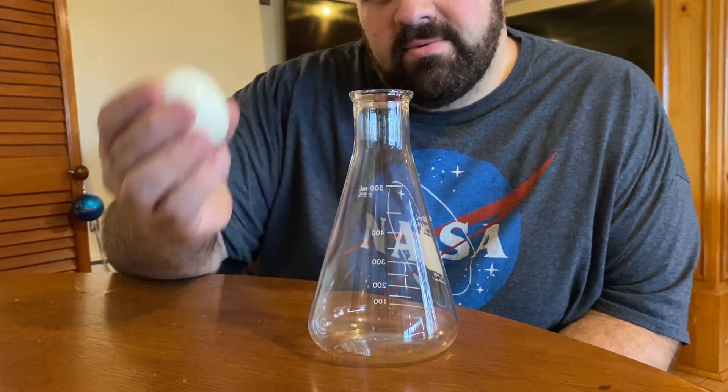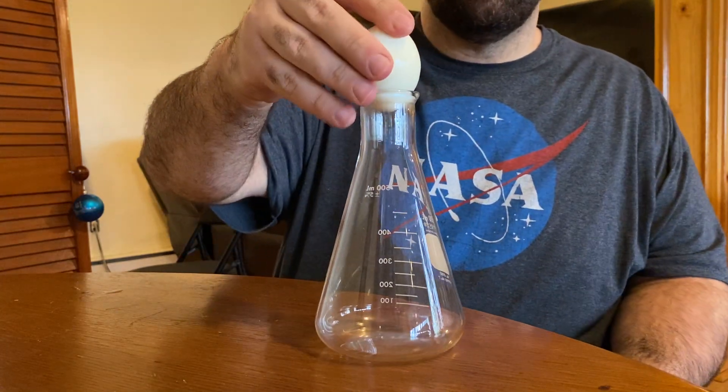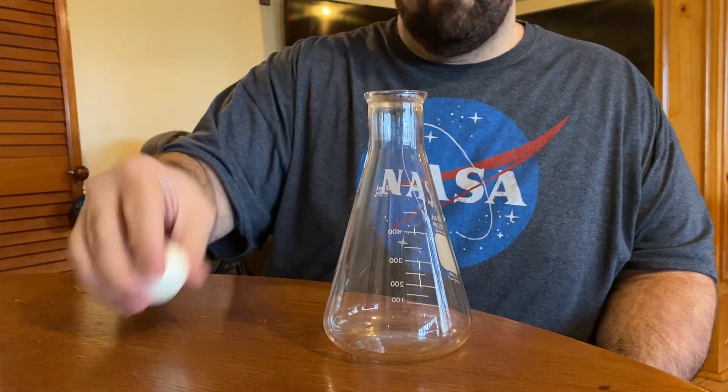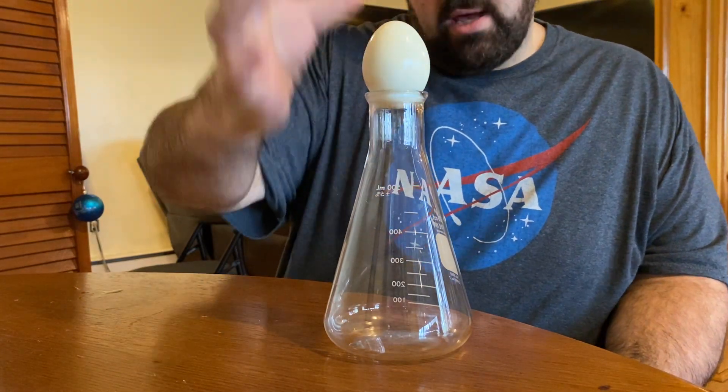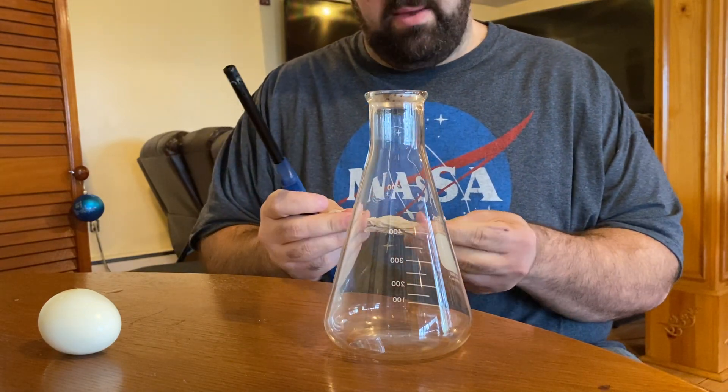Here we're going to do a very classic demo: egg in the bottle. Obviously this egg does not fit in the Erlenmeyer flask, but we're going to make this egg basically suck into the bottle. All we need is a lighter and something flammable like a piece of paper.